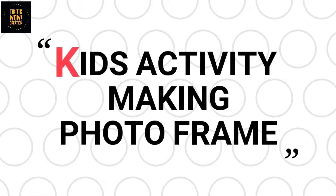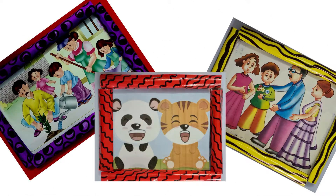Hello friends, welcome to Tik Tik Wow Creation! Today we are going to do an interesting photo frame activity. If you are new on my channel, subscribe and press the bell icon for new updates. This is a very easy activity you can also use for decoration or give as a gift to someone. Let's get started!